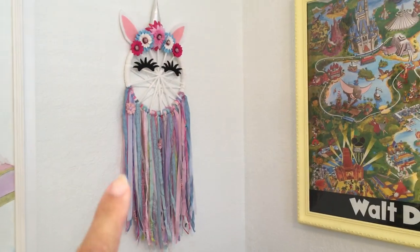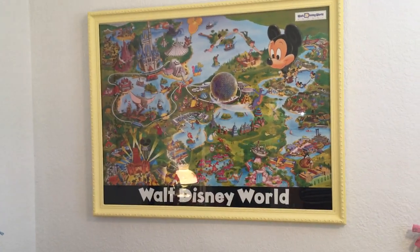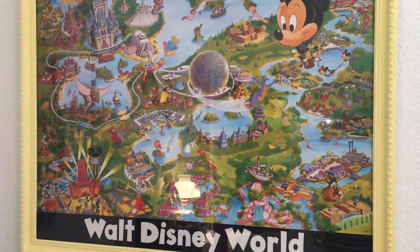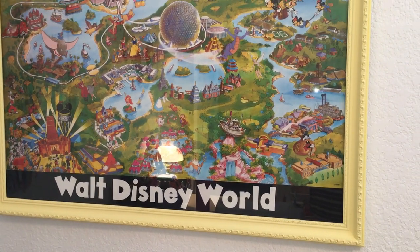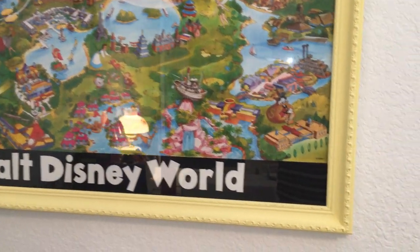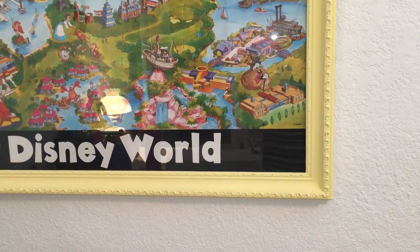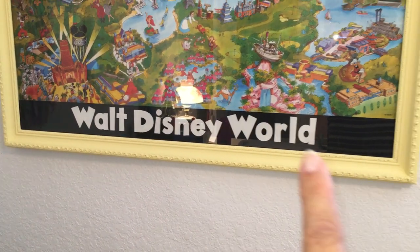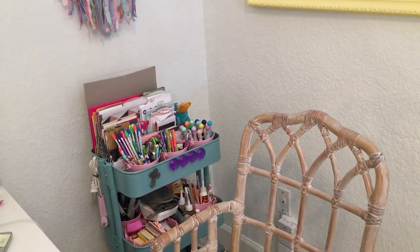I made another unicorn dreamcatcher to put in this room. Here is a frame with a Disney map that's really old — Animal Kingdom isn't even on it. It was on a metal frame I bought at a yard sale about 15 years ago. I replaced it with a frame I got at Goodwill for 99 cents. I painted it yellow since it's my favorite color, and my husband came up with the idea to add a strip of paper. I cut out the letters with my Cricut.